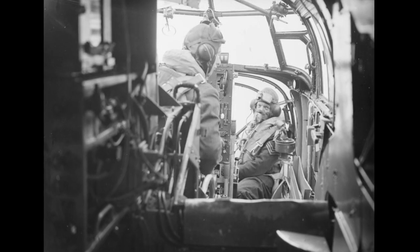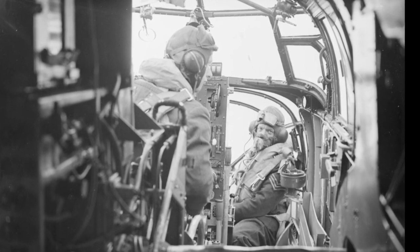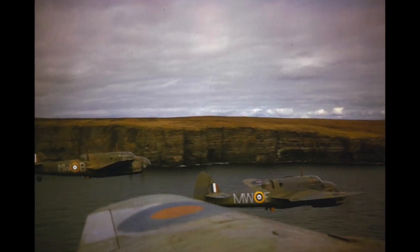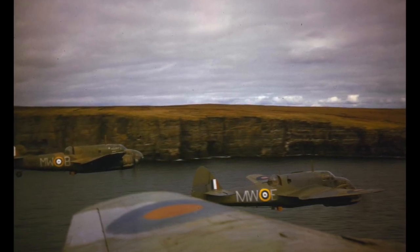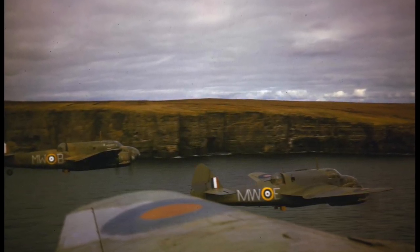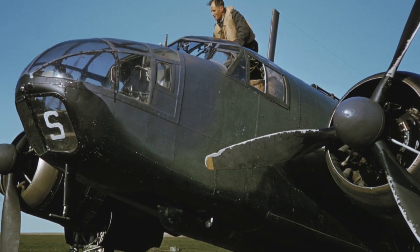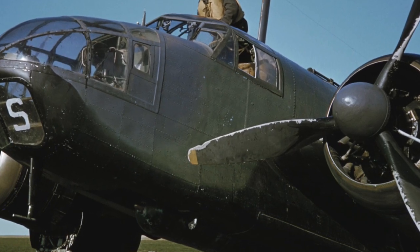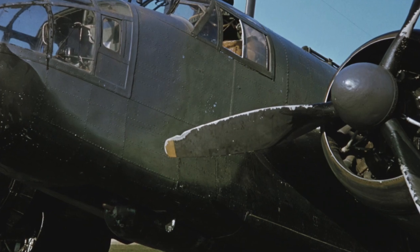The Beaufort was flown by a crew of four in pretty snug conditions, in order to carry an 18-inch torpedo or up to a single 2,000-pound bomb — it would have been far from comfortable. Torpedo drops are made from an average height of just 20 metres above the water and, with no radio altimeter, it was all done by judgment. The low-level marine environment was brutal, as the state of this Beaufort shows; it was flown just after this photo was taken, despite a chunk already missing from one of the propeller blades.